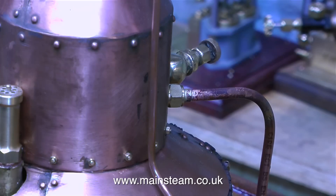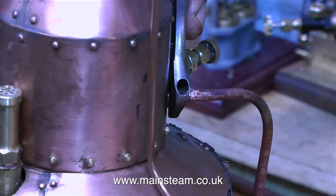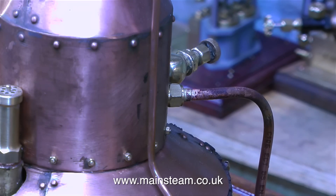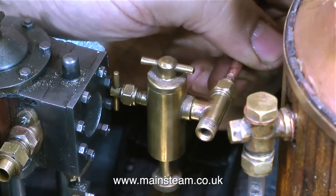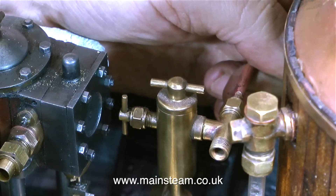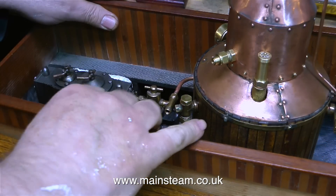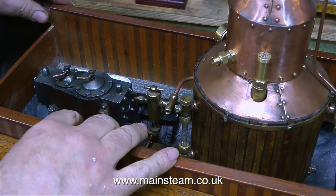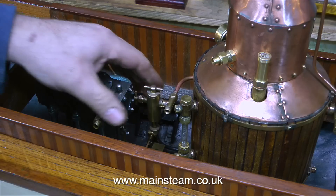I'm not bothering cleaning up this pipe yet — I'll do it all in one go once I've got the complete pipe run made. This first pipe run connects from the superheated outlet on the boiler to the displacement lubricator. I could of course put the displacement lubricator on the engine, but using a slide valve regulator of this type, it really needs the displacement lubricator to be before the regulator in the circuit, and this prevents the scoring of the valve and the port face within the regulator.